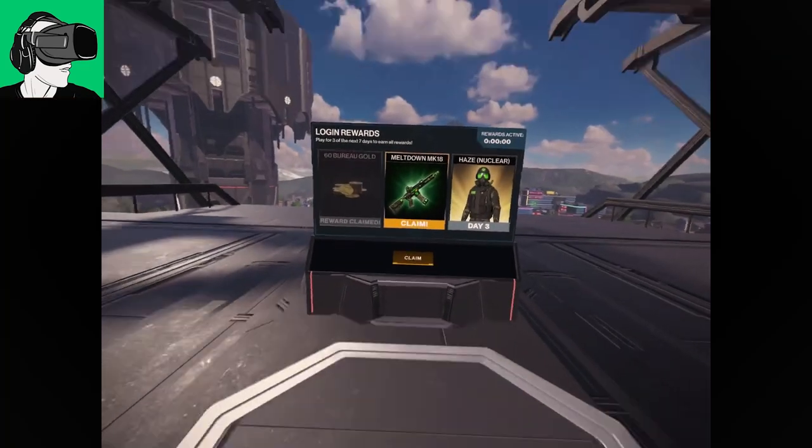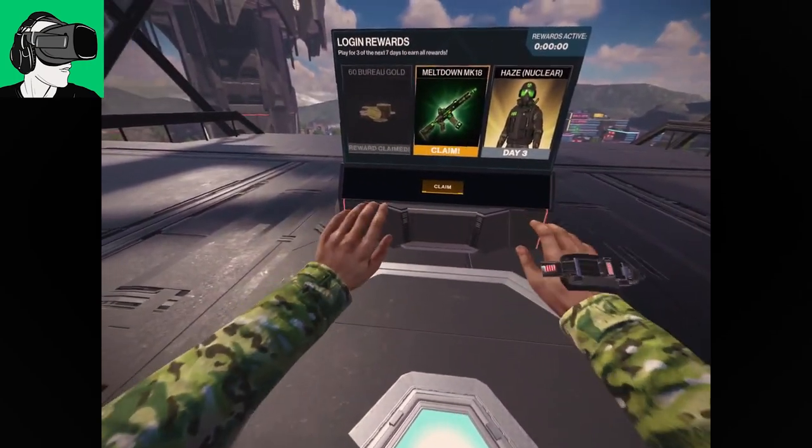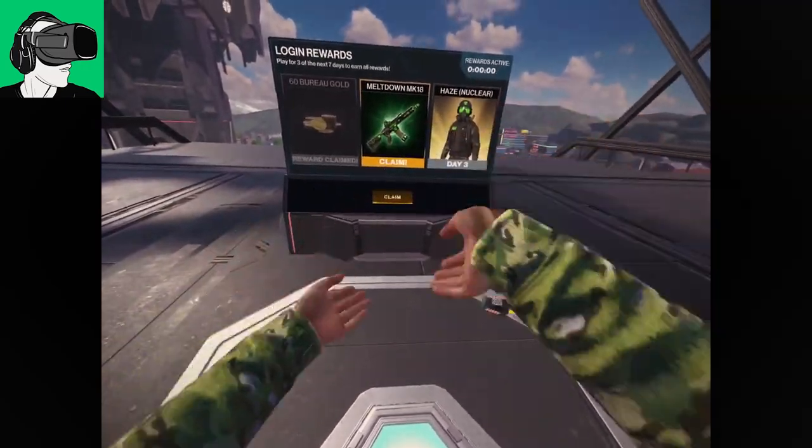So not the most high-end PC — my PC is a good two years old going on three years old. The latest RTX is of course the 3080 or 3090, and I don't have an AMD chipset so I can't give feedback on that. All right, so we're inside Population One — I'm streaming completely wirelessly to the PC from another room.